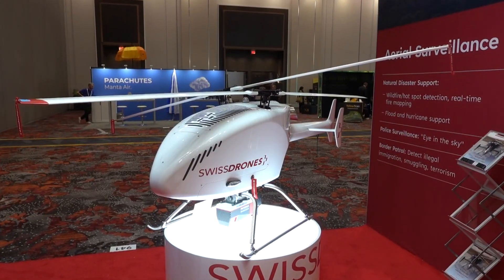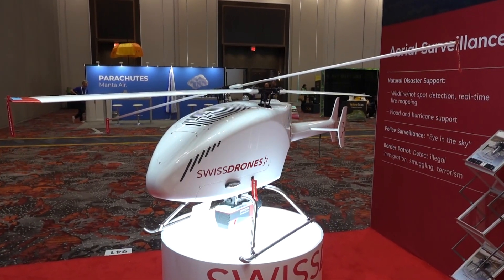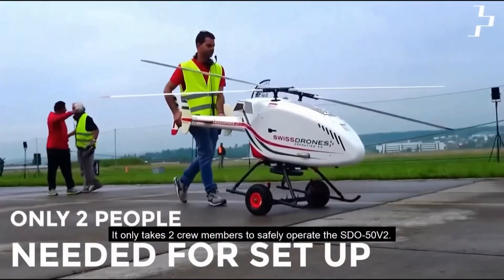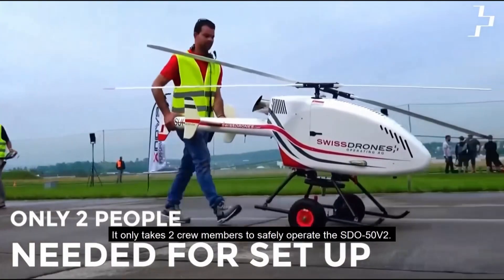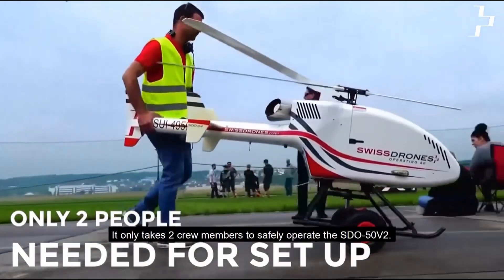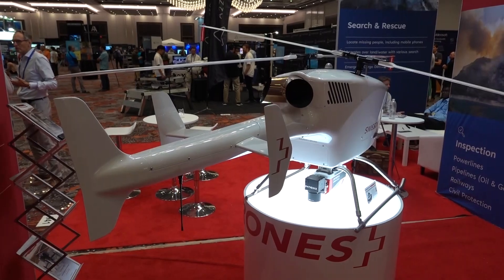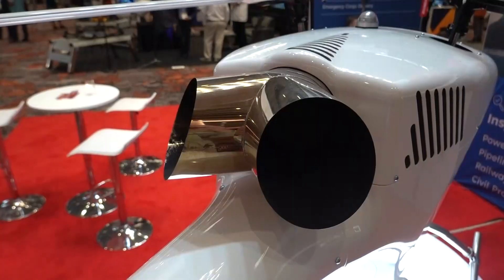Now that we get over my sheer shock and awe of the airframe, tell me about it — this is obviously a large UAS, more than 55 pounds. Correct. It has a maximum takeoff weight of 192 pounds, giving us about 80 to 90 pounds of payload capacity including fuel, and a maximum endurance of up to three hours.